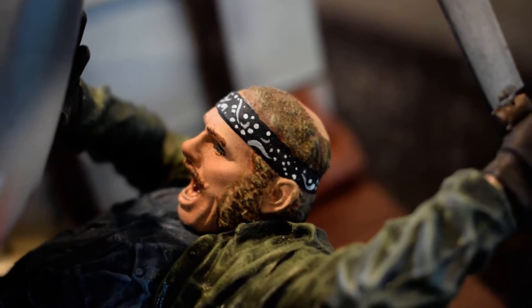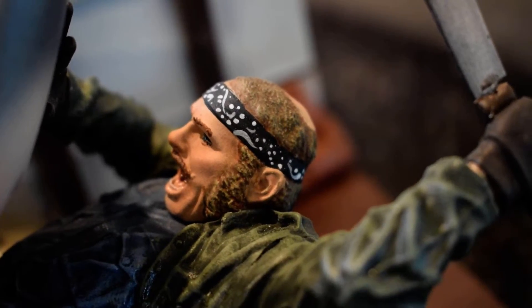I love the bandana — all the little details there. Let me get this into focus. All those details on the bandana that Saul did are really outstanding work.